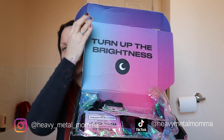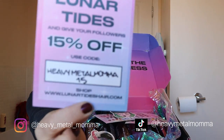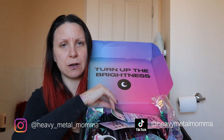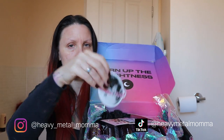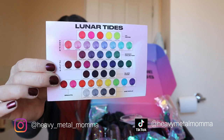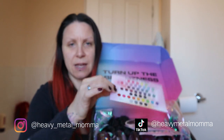So this is the beautiful box that they sent me. They sent this a while ago and I'm still burning my way through it. It's gorgeous. We've got my 15% off code which is Heavy Metal Mama 15 — use that for 15% off at Lunar Tides. We've got gorgeous stickers and a look at all their different colours. They've got some beautiful colours in there.